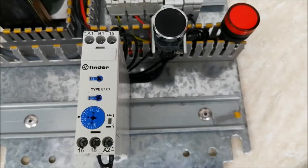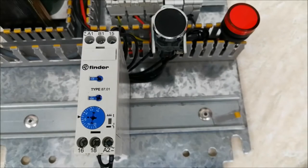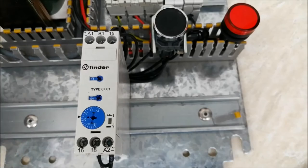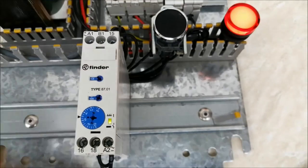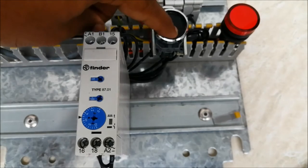Now the power supply is on but nothing is happening. A pulse will not work here — I need to give a constant signal. Let me hold the push button. Now the signal is constant and it starts counting. It counts for 6 seconds and the output turns on. When I release my hand, it counts another 6 seconds and the output turns off.